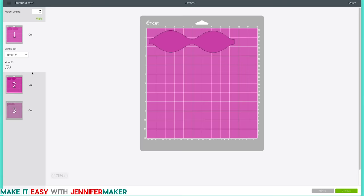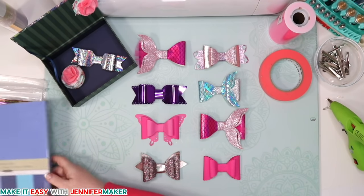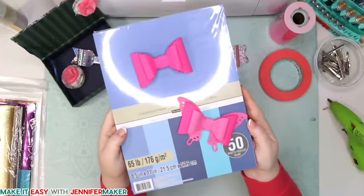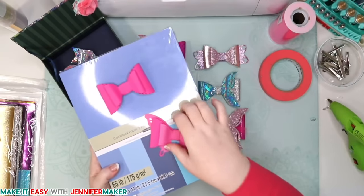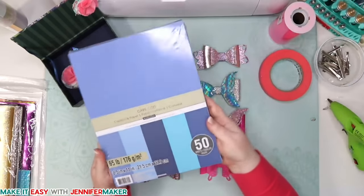It'll separate out into your mats. I have it set to my Maker, but we can cut this on either a Maker or an Explorer — you could also cut it on a Joy. So really you can do this on all of the Crickets. When it looks good, click Continue. This is where you choose the material. The different materials you can use include plain cardstock — these right here are cardstock, and aren't they pretty? It's just cardstock. It's simple, inexpensive, and you probably have it already.